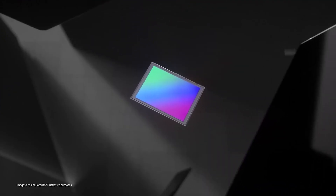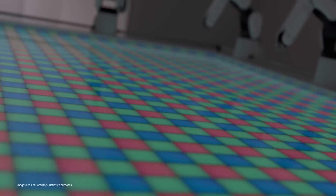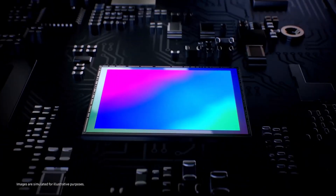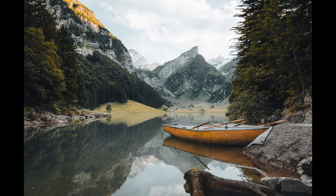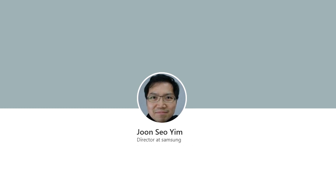Samsung has announced a new 200-megapixel image sensor, the ISOCELL HP3 — Samsung's very own imaging sensor that features the industry's smallest pixels. The HP3 isn't Samsung's first 200-megapixel image sensor. The company announced the ISOCELL HP1 last fall, and we recently saw some real-world images captured with that 200-megapixel sensor.